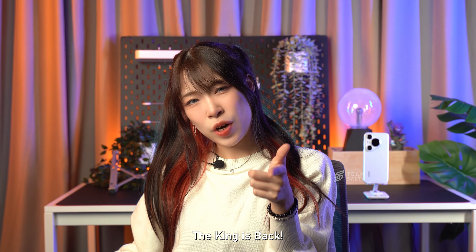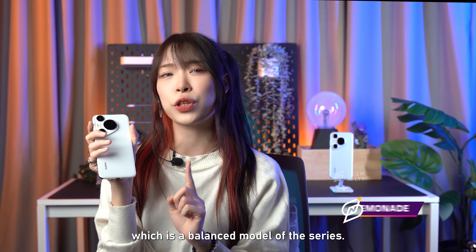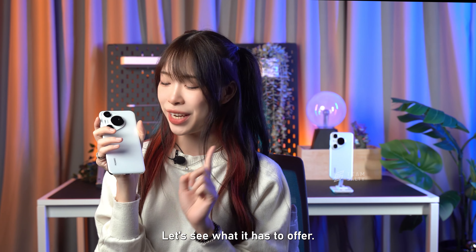The king is back! Huawei's latest Pura 70 series is here with better than ever camera features alongside App Gallery improvements. Hello everybody, it's Elle and today we'll be checking out the Huawei Pura 70 Pro, which is a balanced model of the series — let's see what it has to offer.